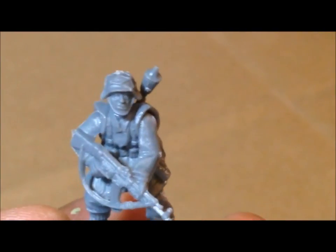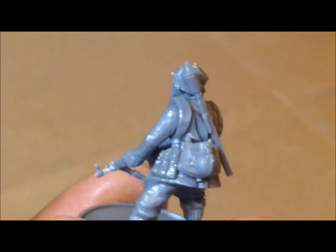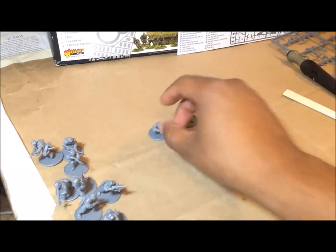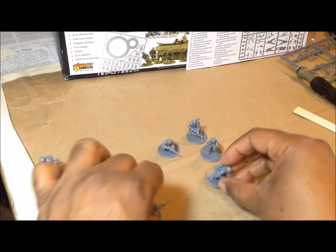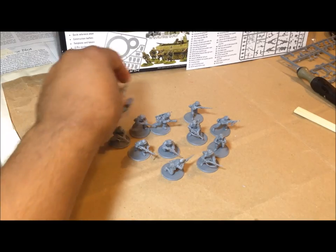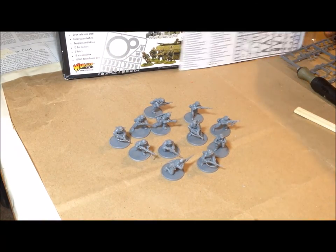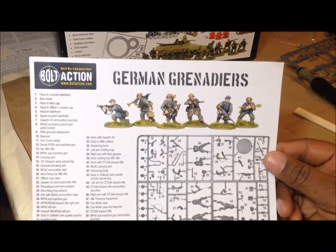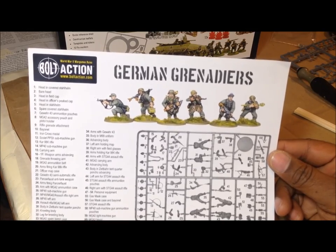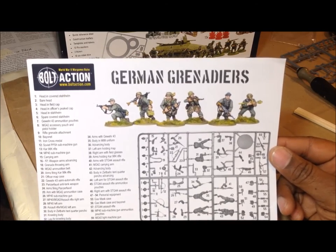Finally, another STG 44 soldier with a Panzerfaust slung across his back. That way if you have two Panzerfaust guys in your unit he could be one of them, or you could simply say he doesn't have one, or swap him with the dedicated Panzerfaust guy after he's fired it and now has his STG 44 again. And that was it — took me about an hour to get all twelve completed. That's the German Grenadiers from the Bolt Action Band of Brothers box, and that's part two of my hobby vlog. Next video I'll go ahead and assemble the half-track.